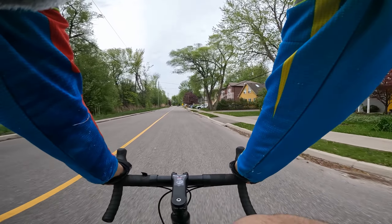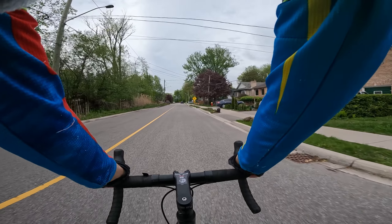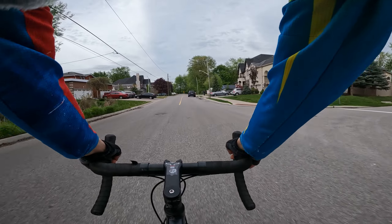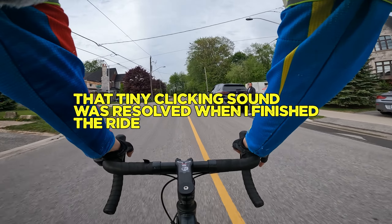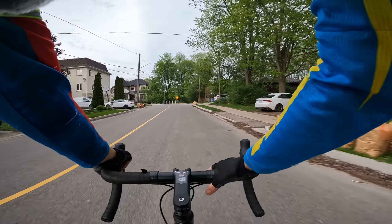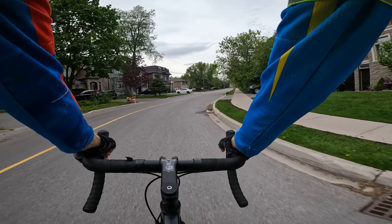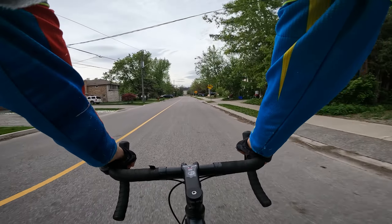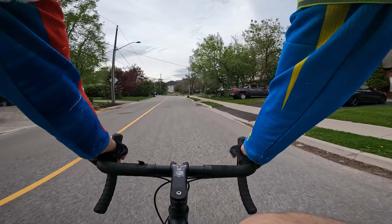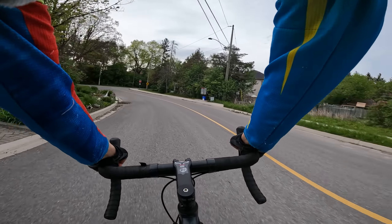We just finished putting together the 2022 Decathlon Triban RC500 road bike, and this is going to be my first ride and impressions on this very bike. We just finished assembling it maybe 40-45 minutes ago, so this is indeed a first ride and first impressions.